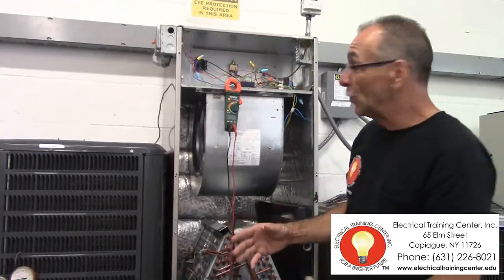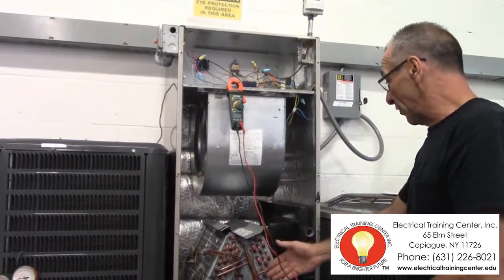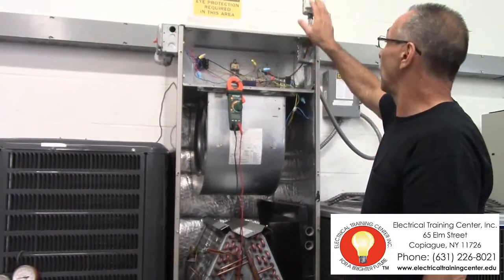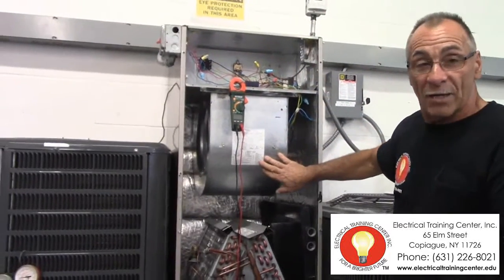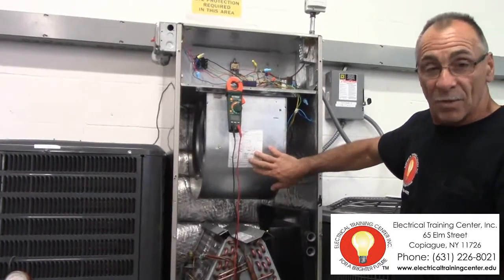Over here at the school, we will be teaching you how to use a meter to troubleshoot the electrical. This is the wiring for the controls — the thermostat, the transformer, etc. But here's also the schematic wiring diagram. We can teach you how to read the schematic wiring.